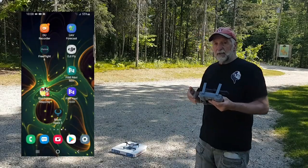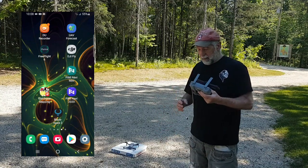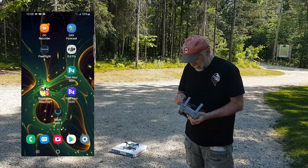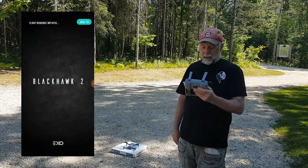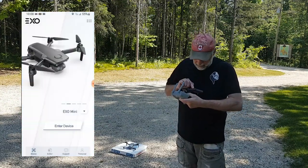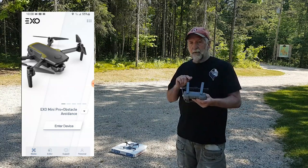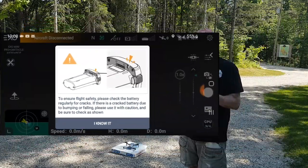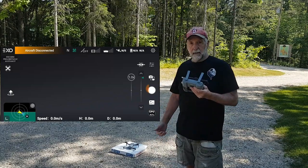Here we have the Hubsan Xeno Mini Pro with obstacle avoidance. We've started the controller and we're just going to plug it in. As you can see, it started up the Blackhawk 2 app. It's going to bypass that section. Now we have to select the EXO Mini Pro with obstacle avoidance. Let's get into that and start the bird.